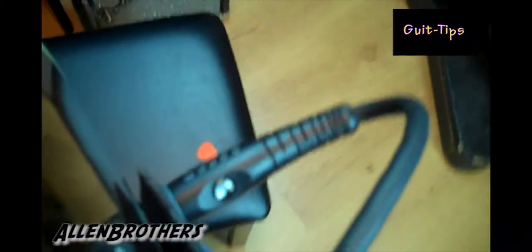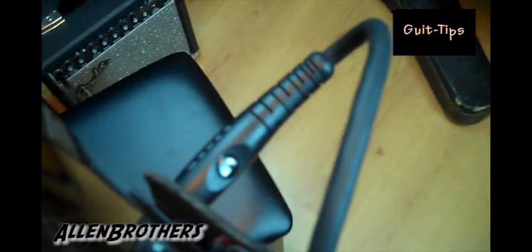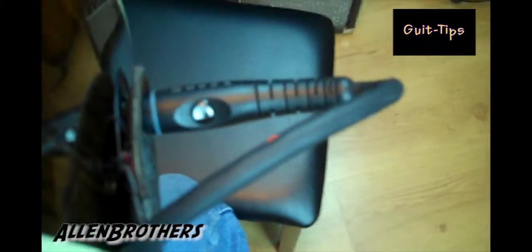Allen Brothers here with another tip for you. Today we're talking about how to make your guitar cords last longer — something that a lot of people overlook and really don't know, because guitar cords go out really fast all the time.